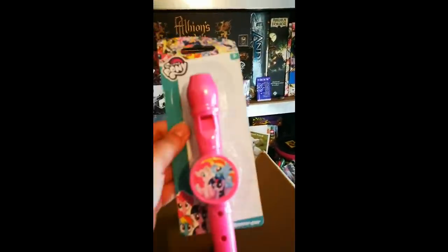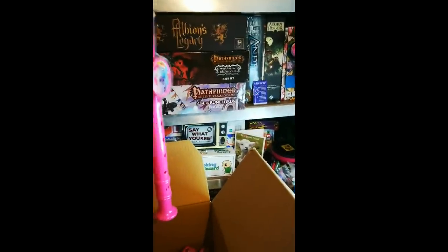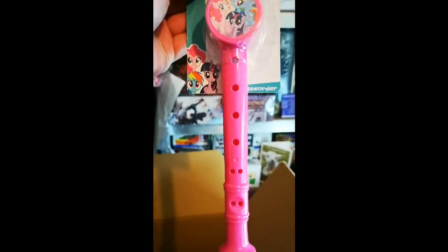What else do we have? I see a recorder with My Little Pony. Nice, nice, nice. Titch is gonna love this. I used to play the recorder as a kid. I think that's going to you.